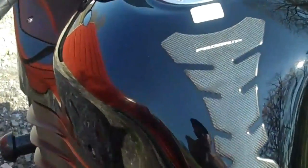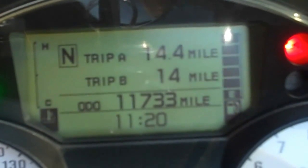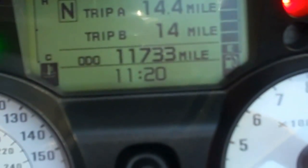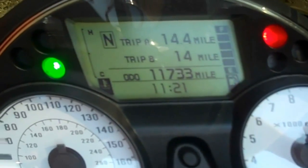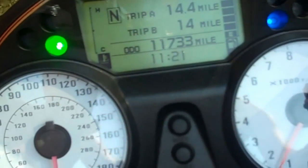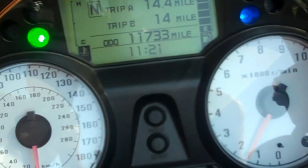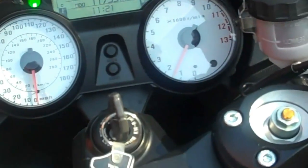Let's crank it up and have a listen. You can see the miles there — eleven thousand seven hundred and thirty-three — though that could change because I'm planning on going on a little ride after a while. Neutral light's on, cranks right up. You can see the engine's cold from the indication on the left there — it starts right up. All the lights work.